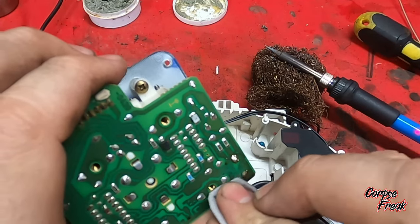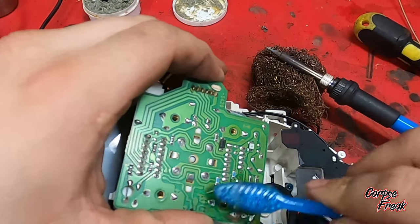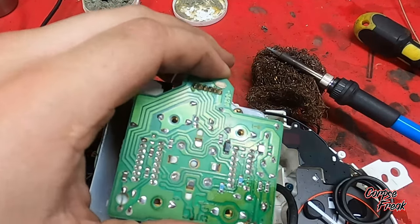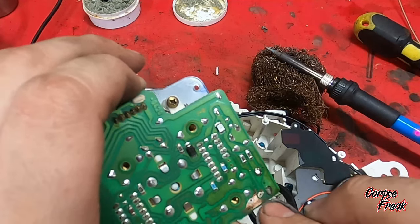Right here I'm using about 1200-grit sandpaper just to clean up the contact pads. Then I'm using 70% isopropyl alcohol to clean it up a little bit better. We want to make sure the contact pads are as clean as possible when we solder in the new capacitor.